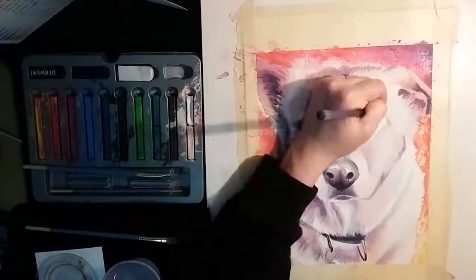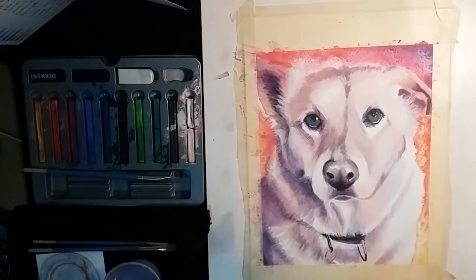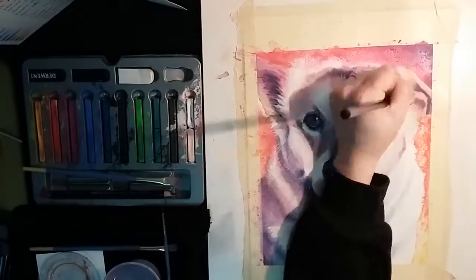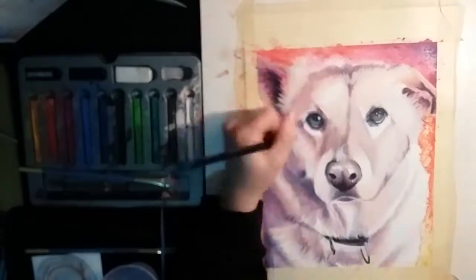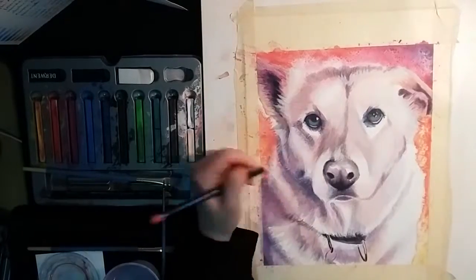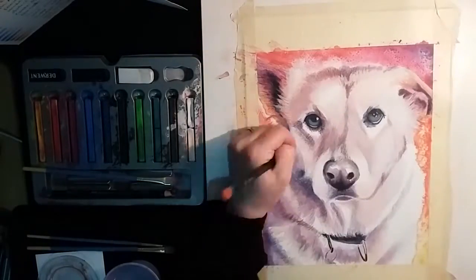After stepping back, I decided that my shadows weren't dark enough and I needed to lighten up the right side of the dog's face. I finished off by using the colors of the background to sharpen up the edges of the fur around the dog, and used the inktense pencils to give more texture to the dog's fur. I then used a white jelly roll pen to bring out a few highlights and add highlighted parts of the fur.